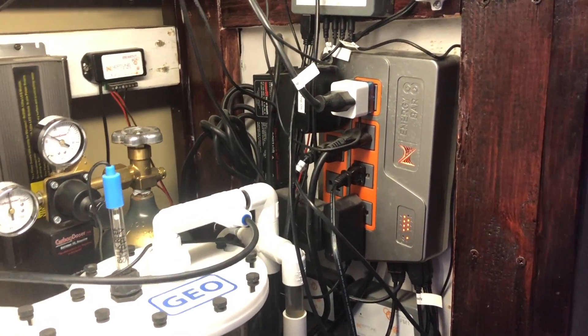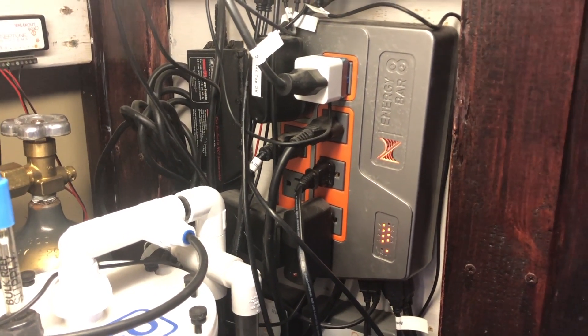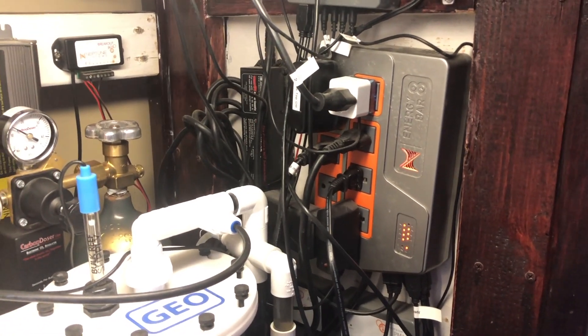Have you got a Neptune Apex Energy Bar 832? Everything appears to be in working order, but you're not getting any power on the outlets? If so, I may have the fix for you. Stay tuned.